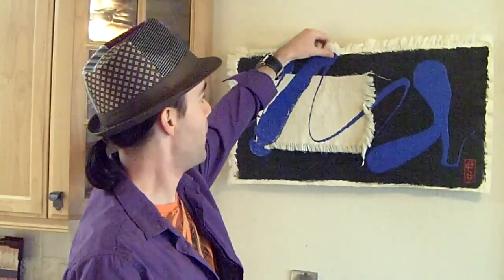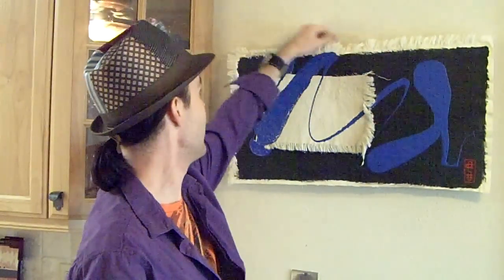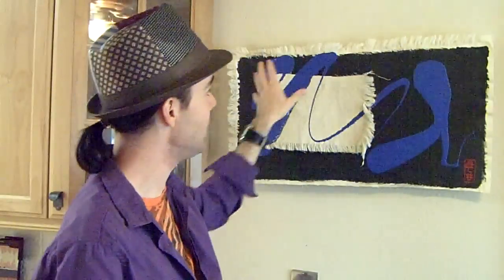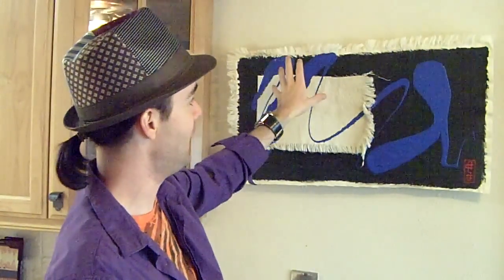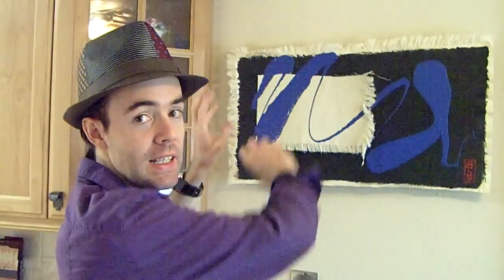Number two, I don't know how well you can see it from there, but this particular area, and also here, the paint continues off the main background, and that's good. It creates a continuity.